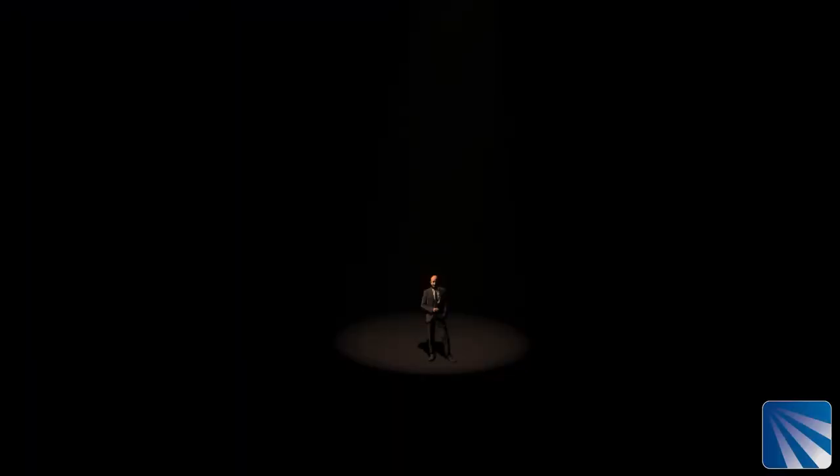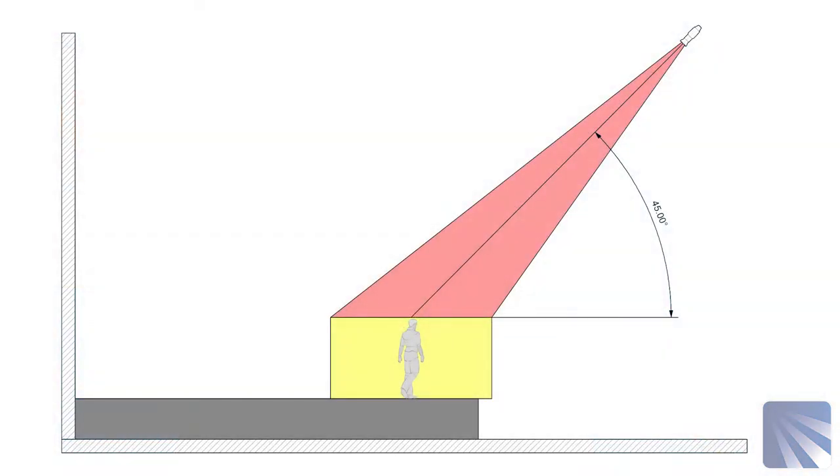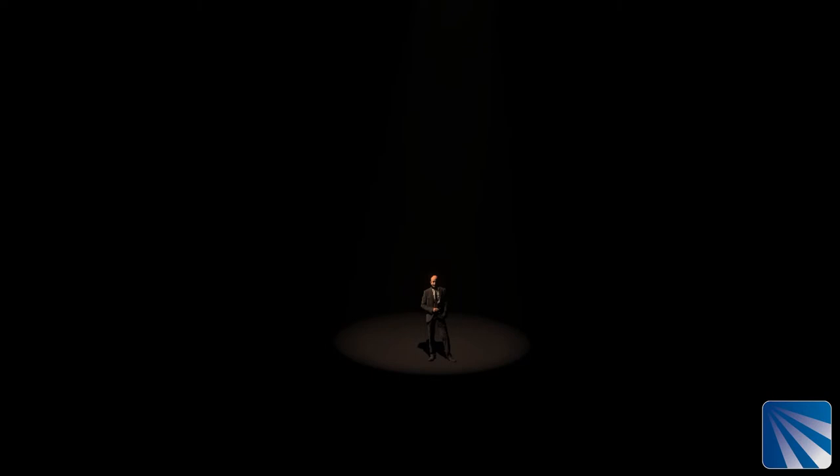Ideally you're looking for about a 45 degree angle up from the face of the person on stage — this will provide the most natural lighting on the person on stage. Extreme angles tend to make people look a little unnatural. Too steep and you end up with shadows under the eyes, under the nose and chin, and if it's too flat then you wash out all the contours of people's faces, losing the natural shadow under the eyes or under the chin.